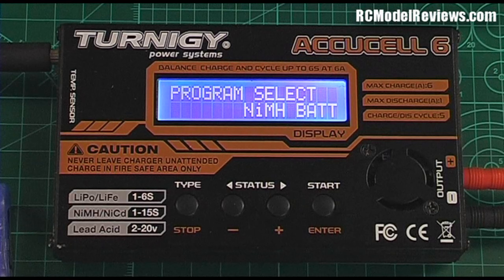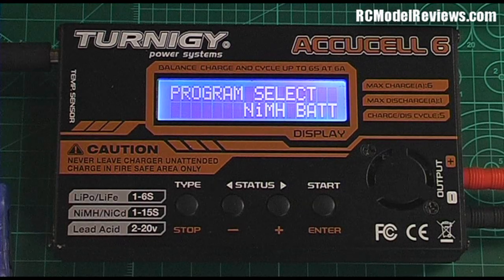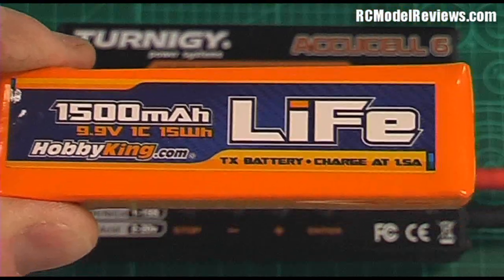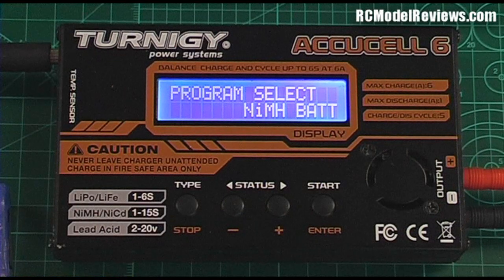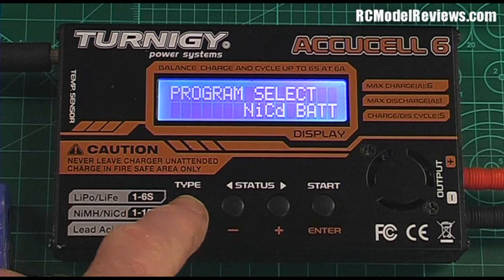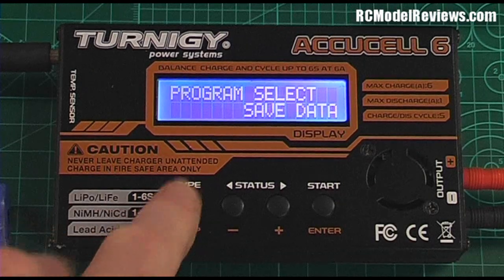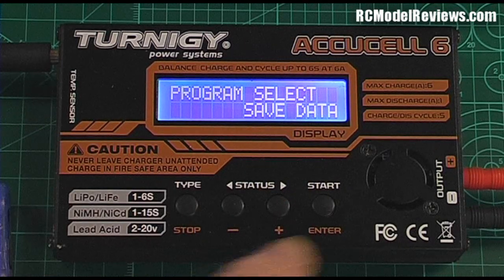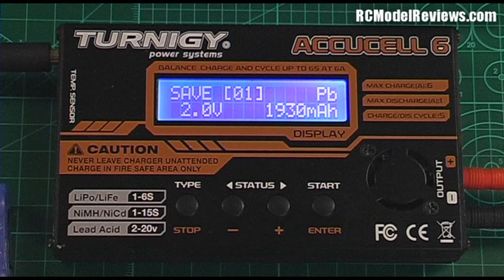Let's set up the different batteries we are going to charge. We'll start with the 1500mAh LiFe transmitter battery, which will probably only need charging once a month because they last so long. To set up our memories, we move through the type button to 'Save Data', because we're going to be saving settings in the charger's memory. We accept that with the Enter button.